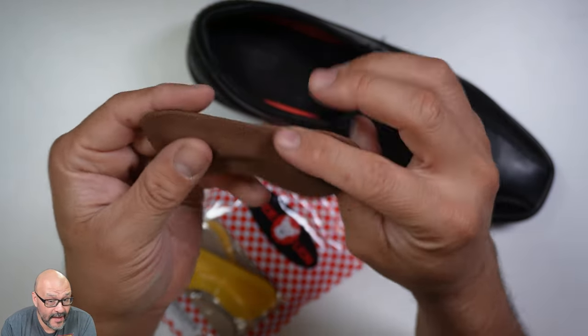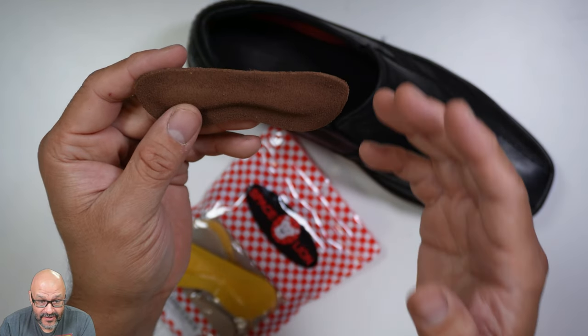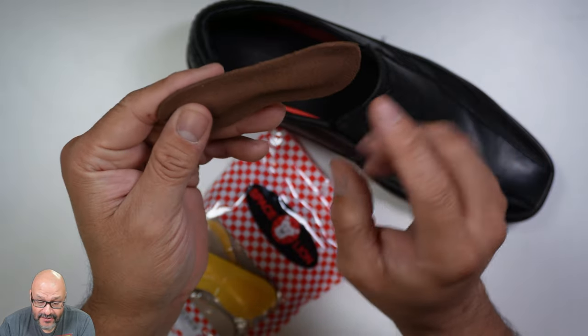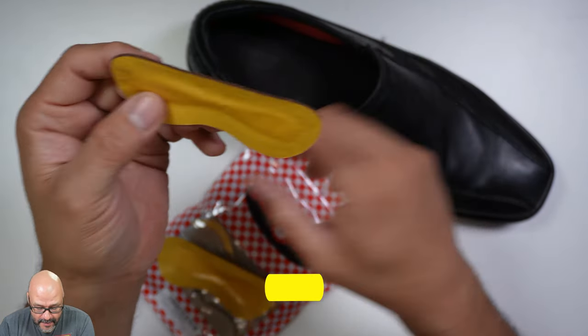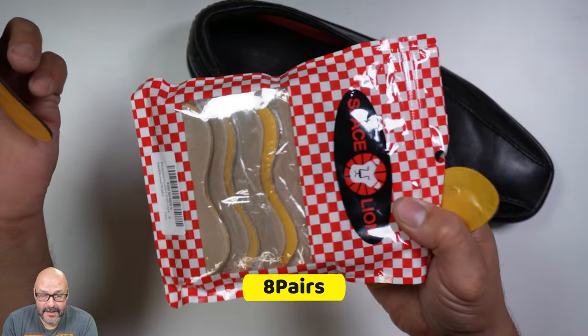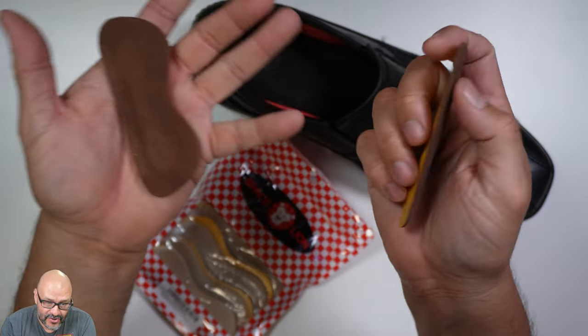This is a cushion and this is real leather. So if you ladies are wearing high heels and you're getting pain in the back of your heel, this might be the thing for you. They give you a lot of them in the packages, and when you open one package it comes with a set of two because you've got two shoes.